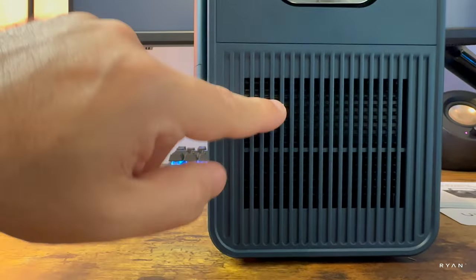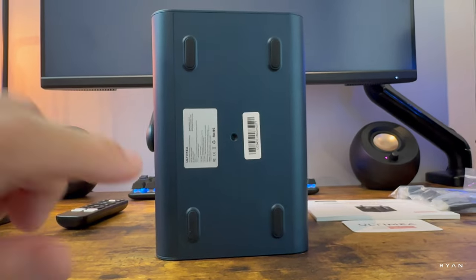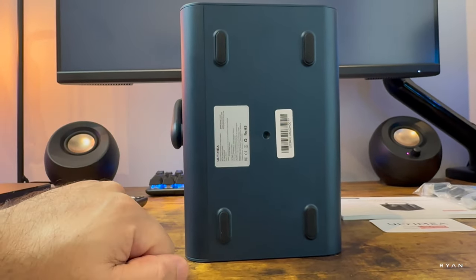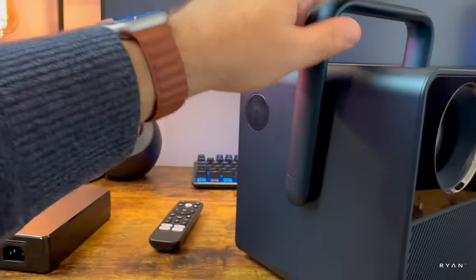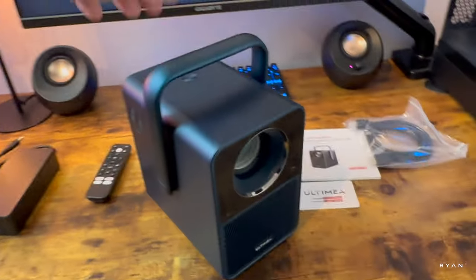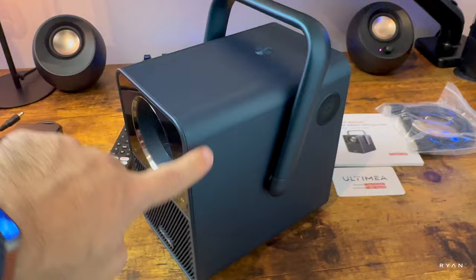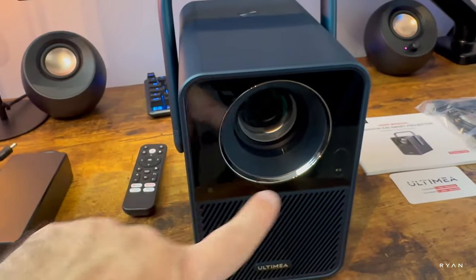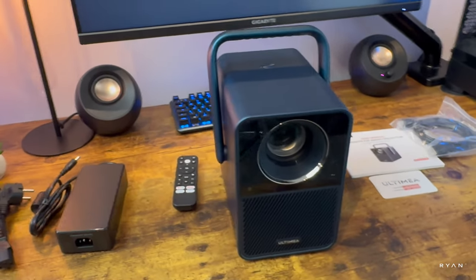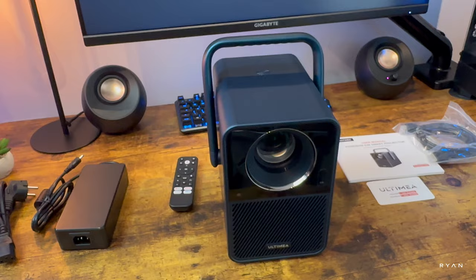There's more ventilation on this side and another speaker, mirroring the other side. At the bottom we can see the specs, rubber feet, and a tripod mount. The body appears to be mostly plastic, though the handle looks to be metal. It has a nice midnight blue color with a satin effect and a chrome ring around the lens. Alright, let's go to the living room and see what this projector is all about.